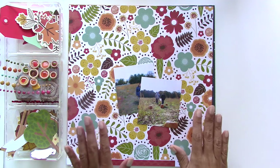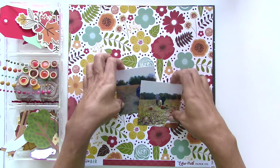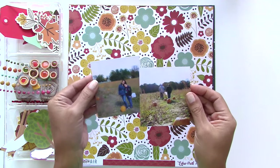Hi everyone, Nancy here with the SCT delivered kit for fall. I just got my kit and I printed out two pictures that I thought would go really well with the colors and the theme — these are pumpkin patch photos from last year.